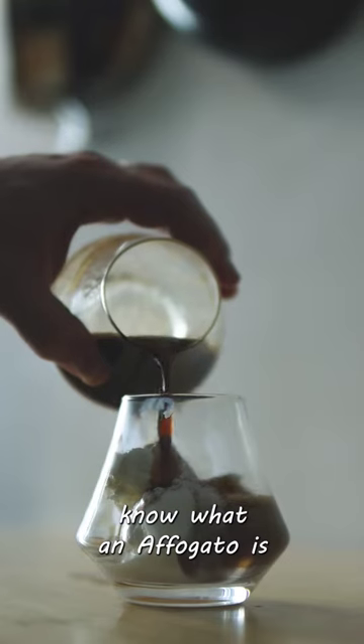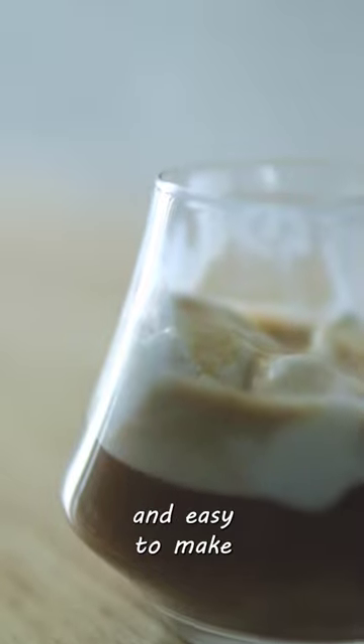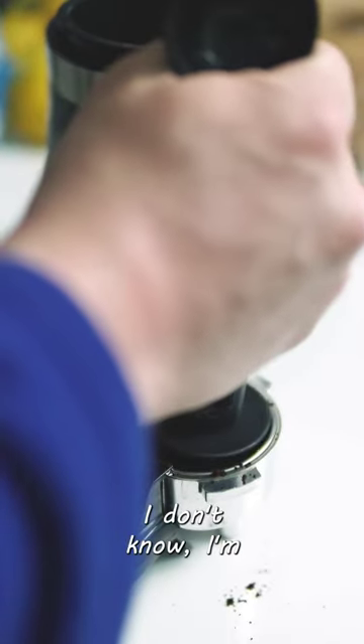It amazes me how many people don't know what an affogato is, so let me show you how to make one. Affogatos are super quick and easy to make — just grab your favorite espresso beans, finely grind them, and go ahead and fill and tamp down the coffee in your espresso machine.